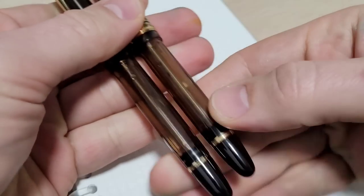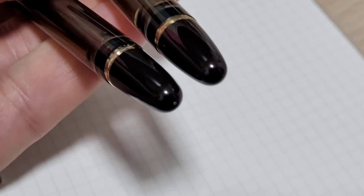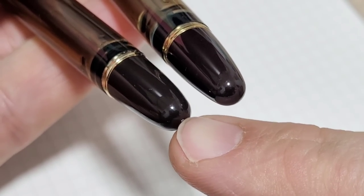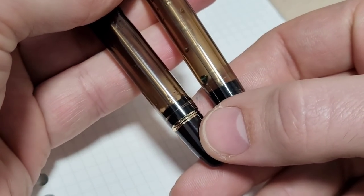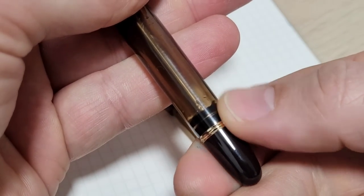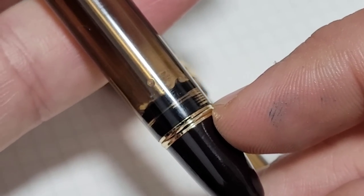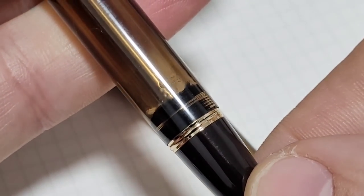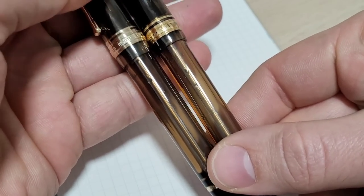First up, let's do general looks. Looking at the end caps, on the 823 this is nicely polished and smooth. On the Wingsong there's a leftover detail from injection molding that saves a little time and money. The 823 has gold trim; the Wingsong has gold-looking trim — I don't think it's gold plated. The 823 has very smooth transitions, whereas on the Wingsong you can see a misalignment — it's flush on one side but not the other, so the parts don't go together quite concentrically.